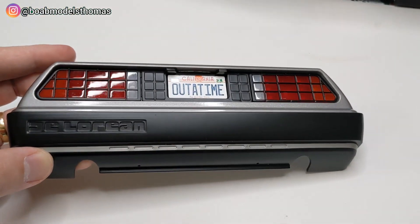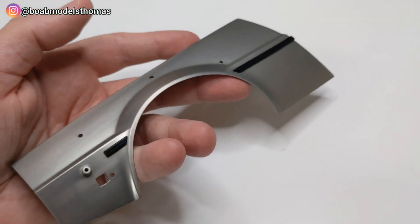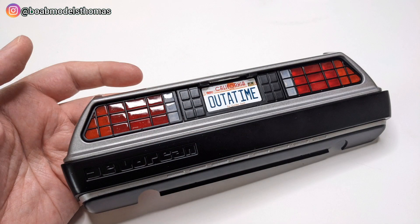I think you'll agree, a perfect one-eighth scale replica of the legendary time machine from the films. Thanks a lot for watching. Please let me know what you think, and I'll see you soon.